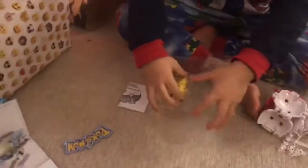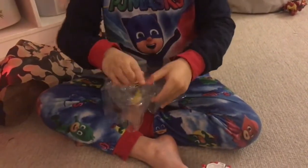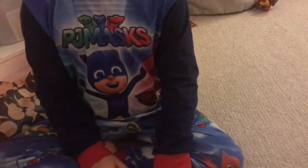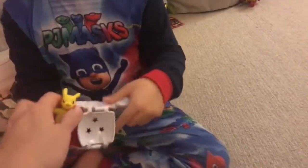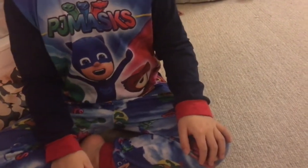And this is Pikachu. That is really cool. And we need to put him in the ball. And this is how you do it.